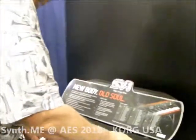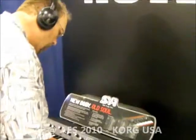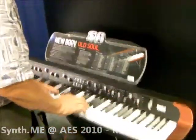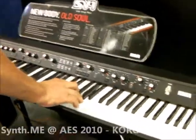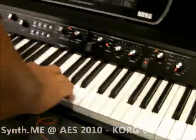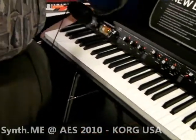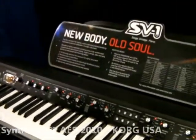The SV-1 is one of my favorite synths that we make. It's designed to give you the old soul of your favorite classic keyboards in a newly packaged design. You'll notice there are no menus to get you bogged down — everything you do can be done from the front panel. Twist a knob, move a button, you've got instant sound.